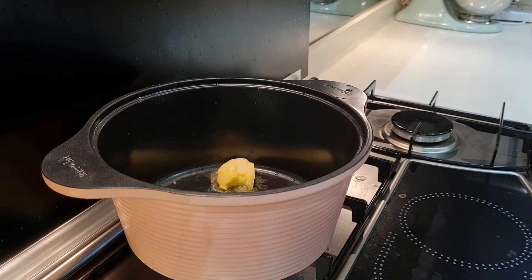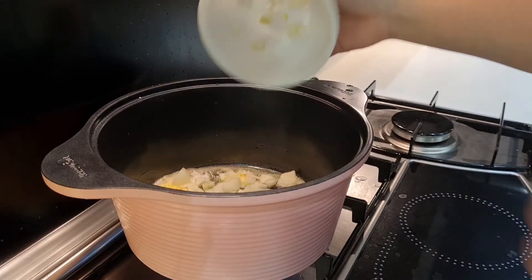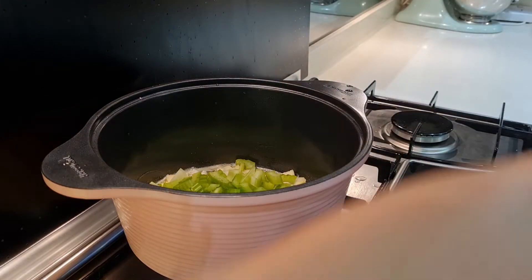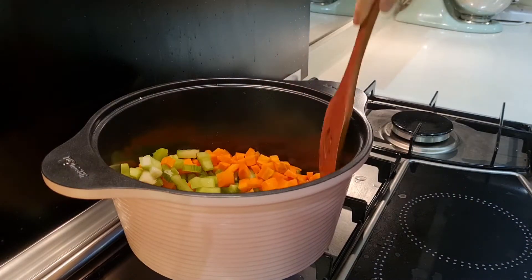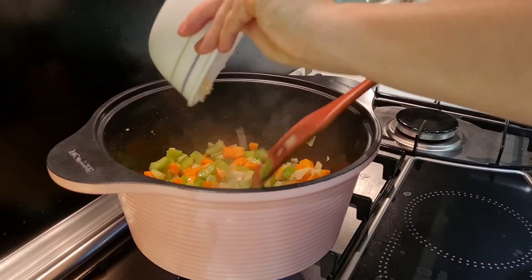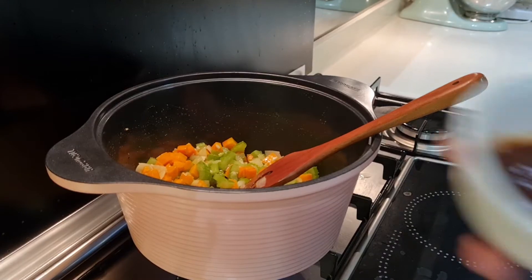Prepare your pot and we're going to use about a tablespoon of butter. Let that melt for a while. Next, we're going to sauté our vegetables — in goes the onions, then the celery, then the carrots. Mix it all up and sweat out the onions, cooking them for a little while. After about two minutes, we're ready to put in our minced garlic — just two cloves, minced really small.